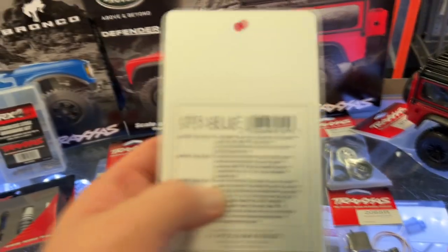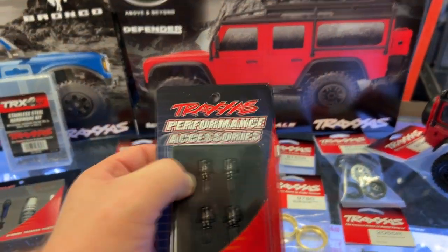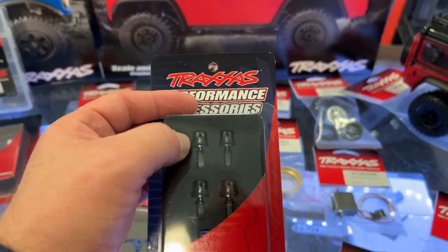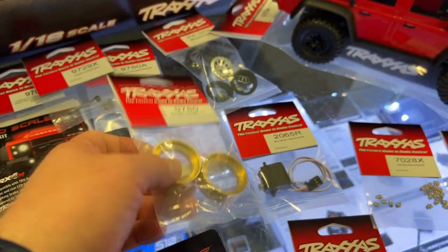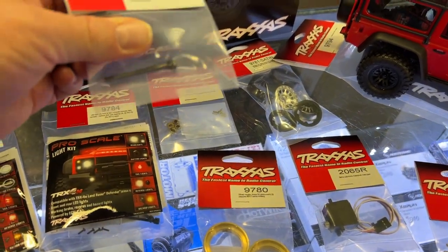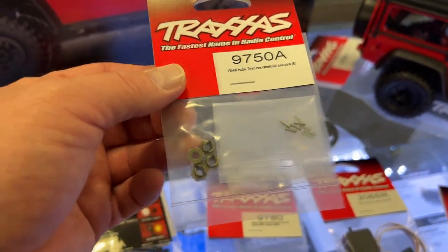These are the drive shaft center pieces. Basically, you can remove the drive shaft — keep the plastic part and the other one will be aluminum. You do have some brass weights for the wheels that go inside, and there are some spare parts for the CVDs.